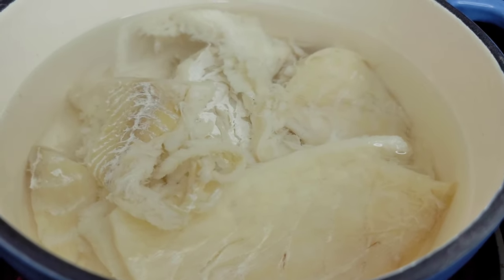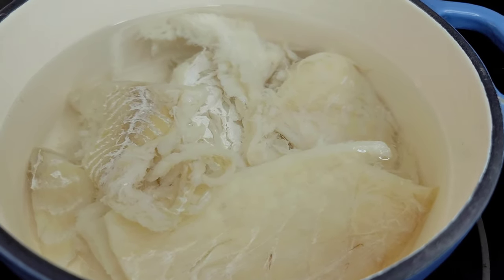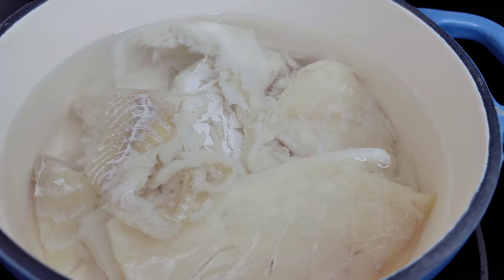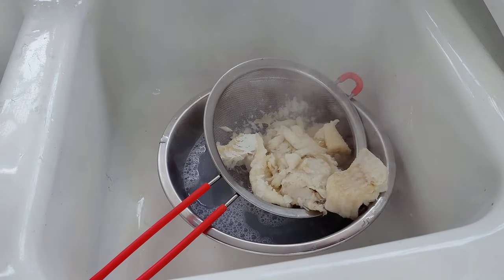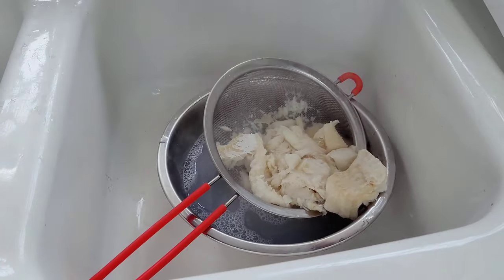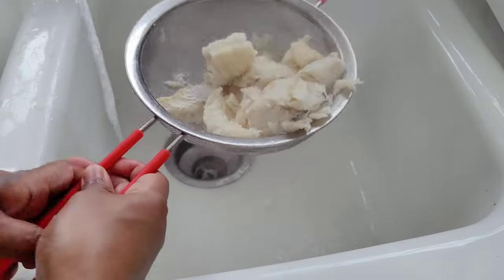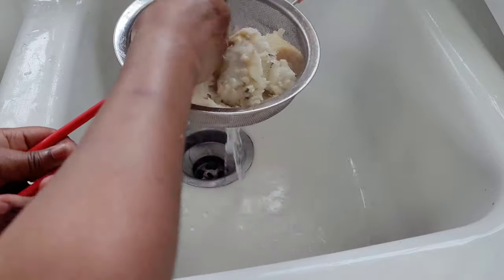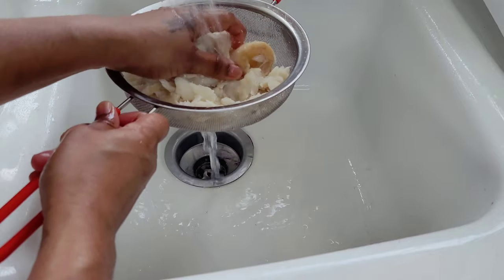To get started we are going to boil our saltfish. I did rinse the saltfish in the sink first before adding it to the pot with water. We're going to boil it for about 15 minutes. Next, we are going to strain the saltfish and get rid of that salted water, then rinse the saltfish numerous times until the salt has been removed. I like to break my saltfish up while I run it over cold water, as that gets rid of most of the salt.